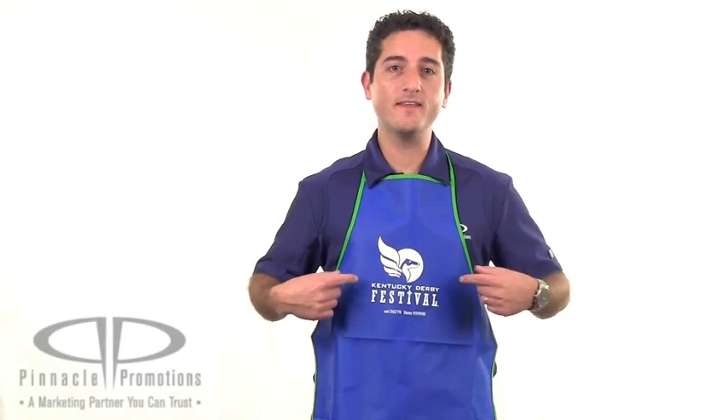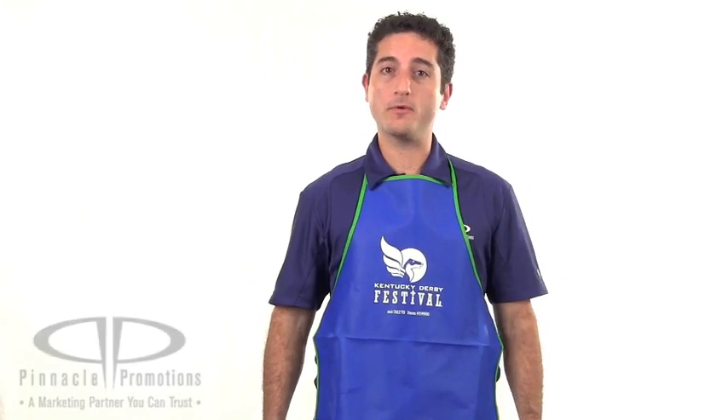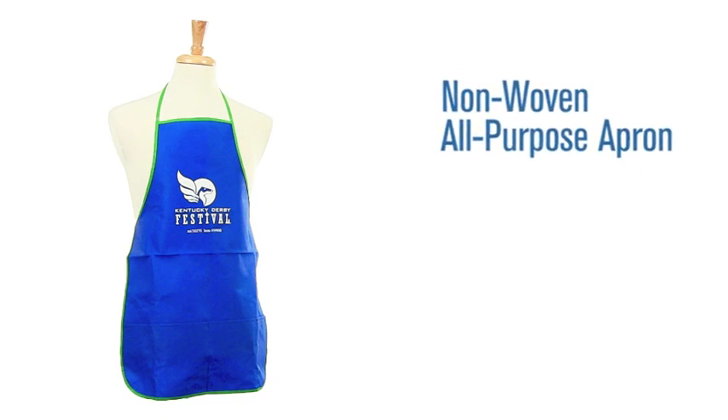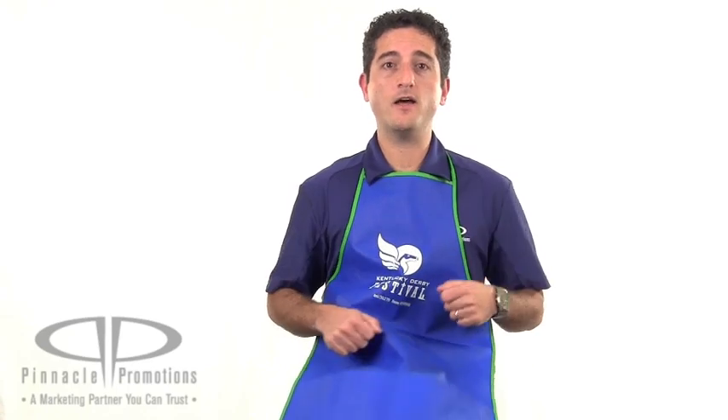Hi, I'm Benjy with Pinnacle Promotions and this is the Non-Woven All-Purpose Apron. This full length custom apron features a bottom pocket and contrasting trim.